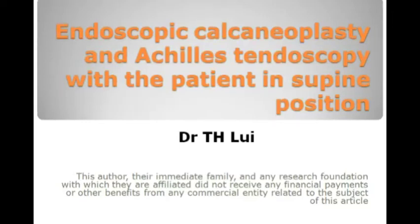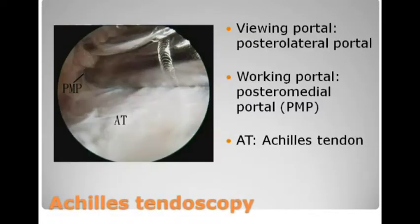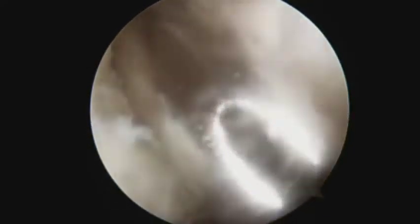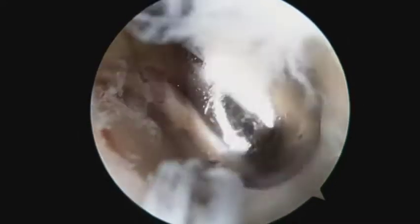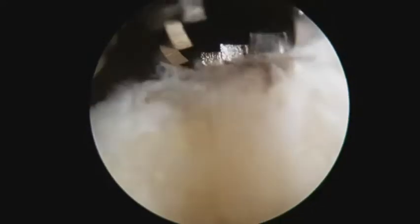Endoscopic calcaneoplasty and Achilles tendoscopy are performed with the patient in the supine position. This is performed through the posteromedial and posterolateral portals close to the Achilles tendon insertion. The posterolateral and posteromedial portals can be switched as the viewing and working portals.